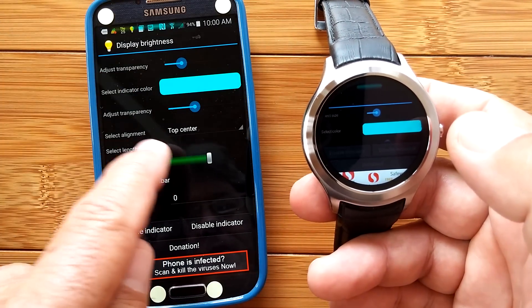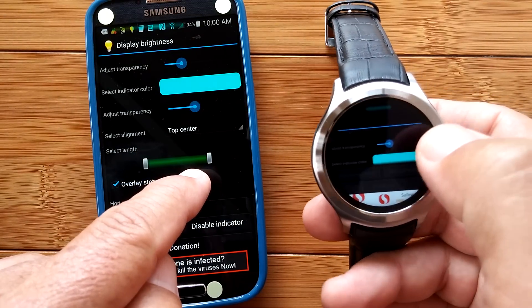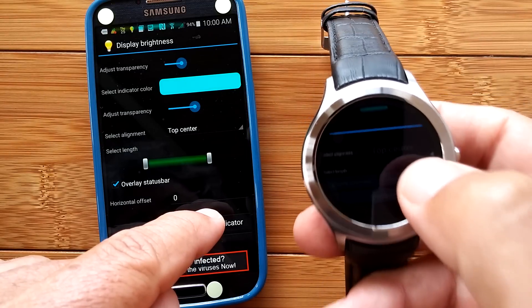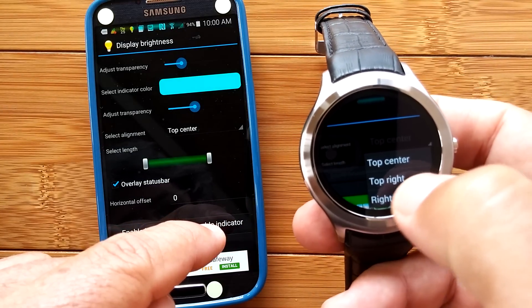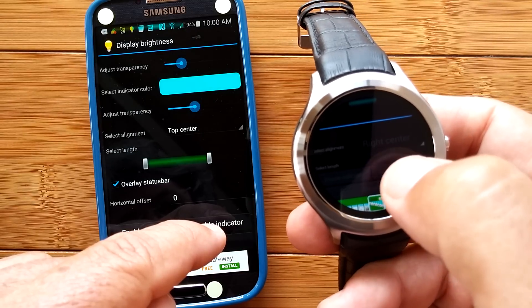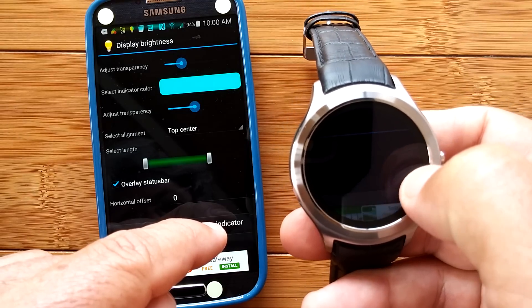When we navigate down here, you see it says Select the Alignment. It's very dim on the watch display, but it's right here. I want to change from top center to right center — and you see it jumped over to the right. Now it's on the right-hand side. This is my brightness control.